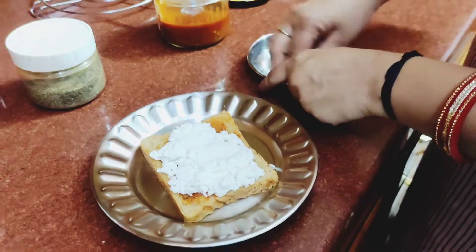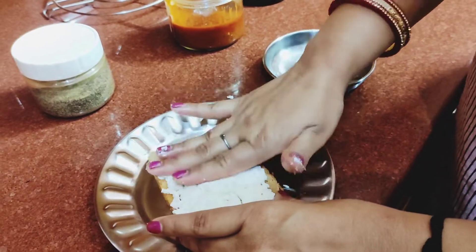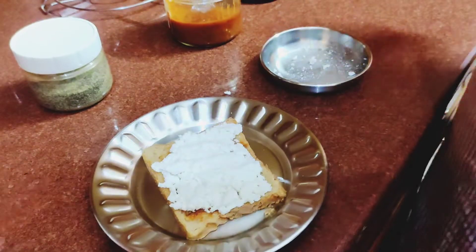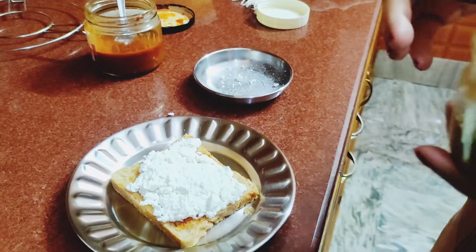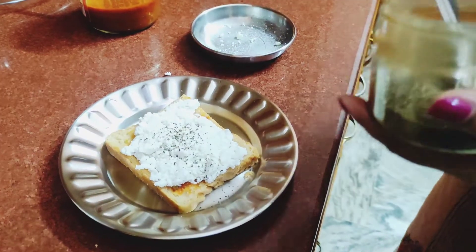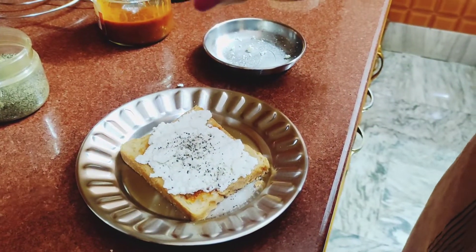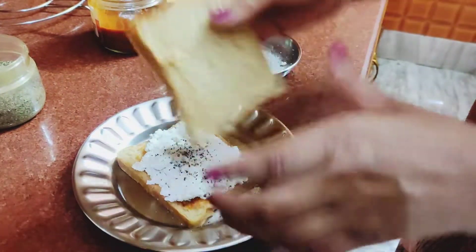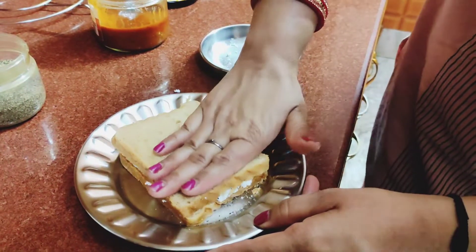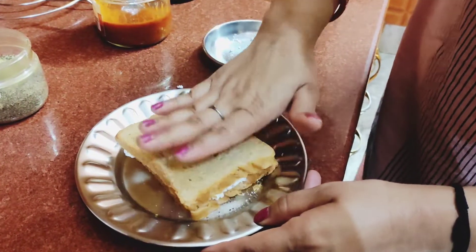Press it to keep it all together. Now we need to add a very light layer to this bread. Now we need to put it in a non-stick pan.